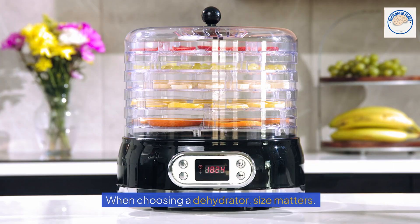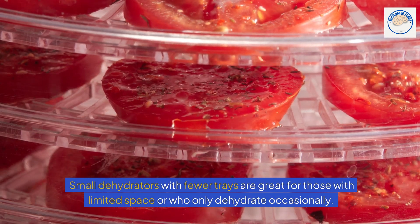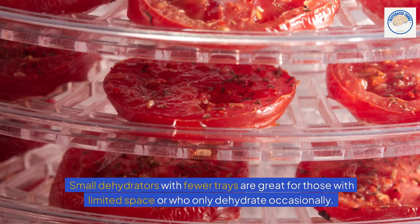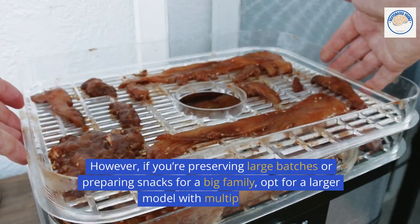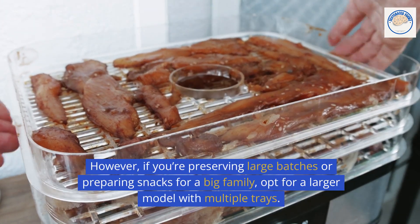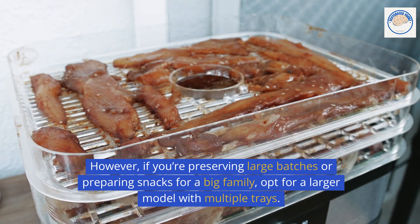When choosing a dehydrator, size matters. Small dehydrators with fewer trays are great for those with limited space or who only dehydrate occasionally. However, if you're preserving large batches or preparing snacks for a big family, opt for a larger model with multiple trays.